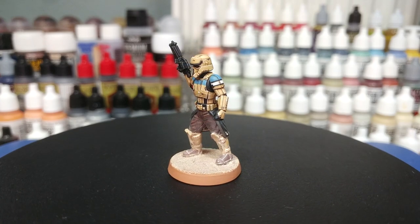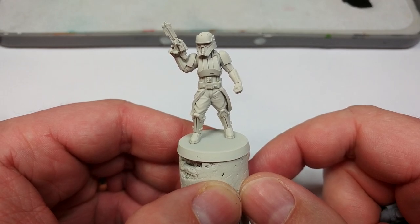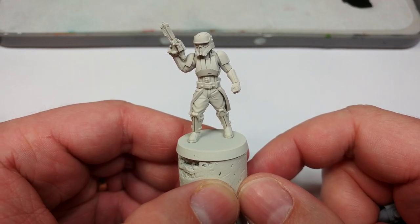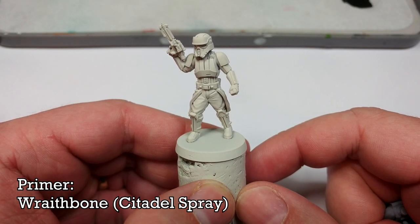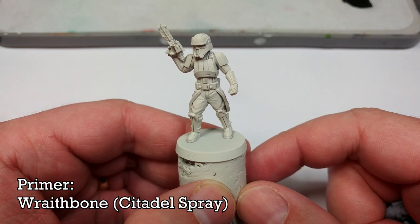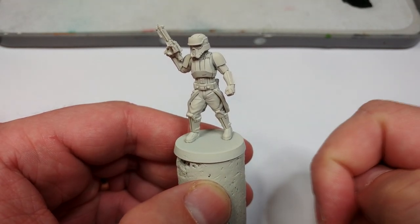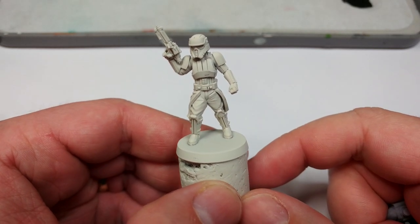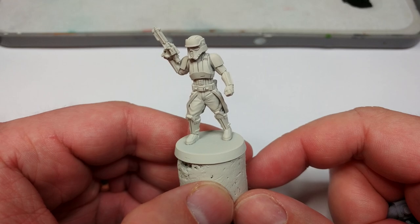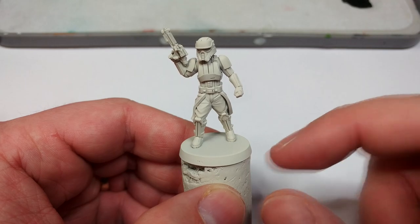Once your miniature is all cleaned up and assembled, the first thing to do is prime it. I've used Wraithbone from Citadel, but honestly anything light will work here — we're not really going to use the Wraithbone as a base for anything specific, so white or a light gray will still do the job. Even something like Skeleton Bone from the Army Painter is fine, as long as it's nice and light.